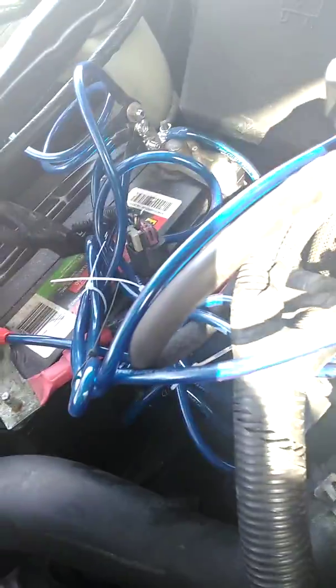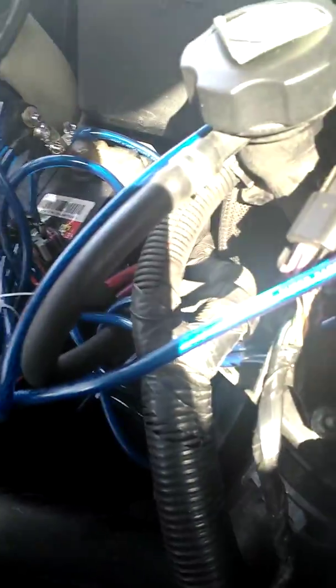You probably wonder what all this stuff is here. Well, this is a volt stabilizer. My wiring is bad — that's all. This is a volt stabilizer, is what it is.